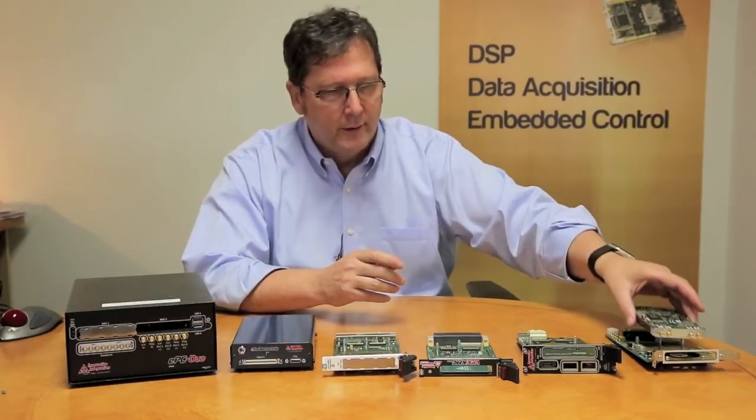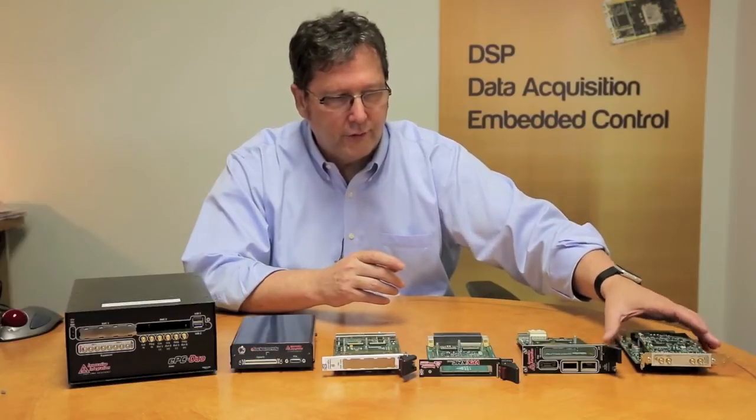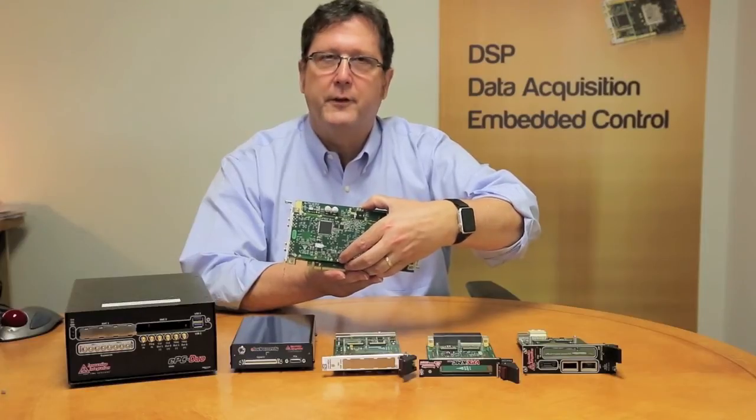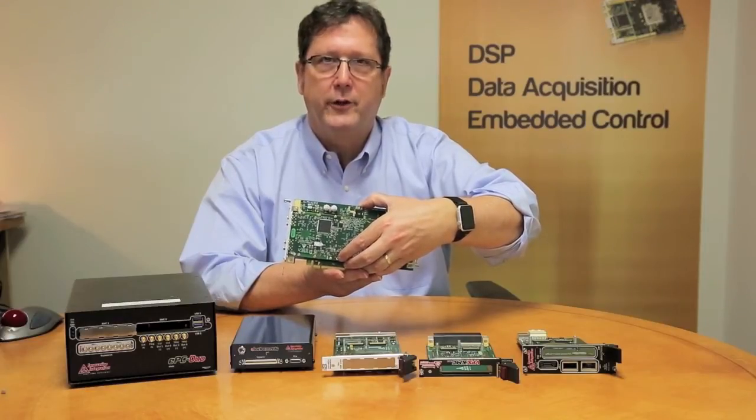For example, if I were to adapt this module using this 80259 adapter, this becomes a plug-in card that could be installed inside of a desktop PC or an industrial PC.